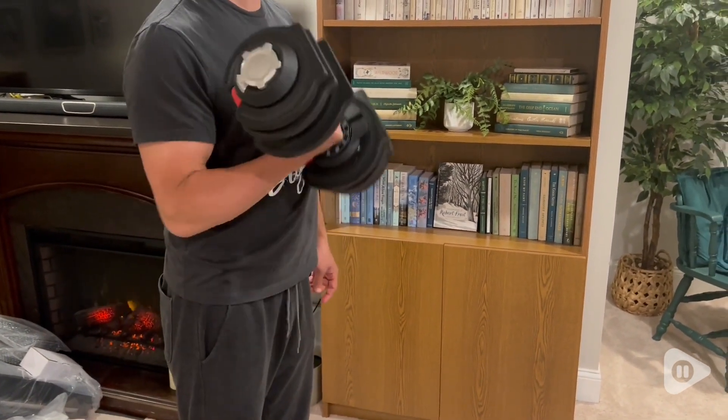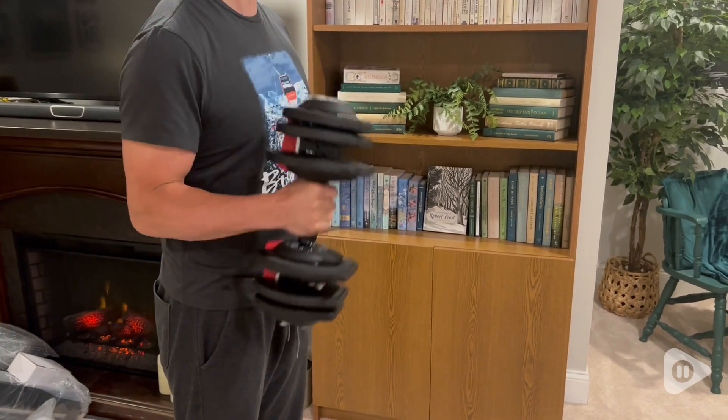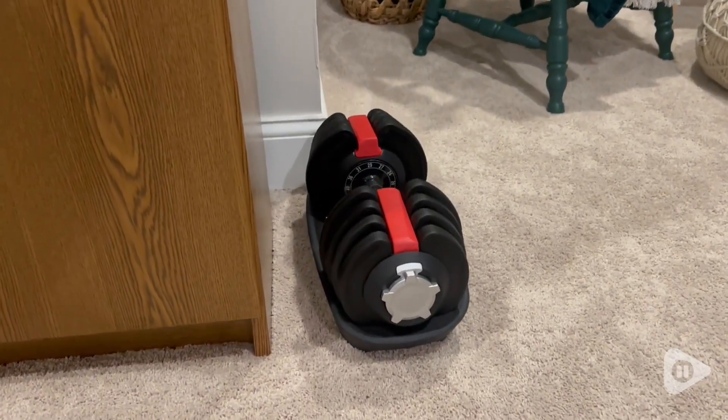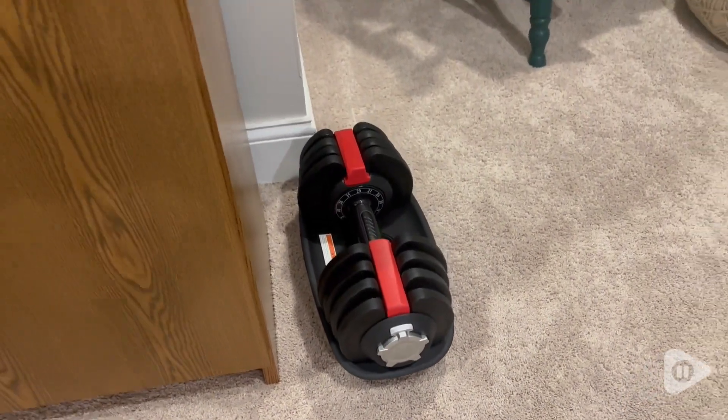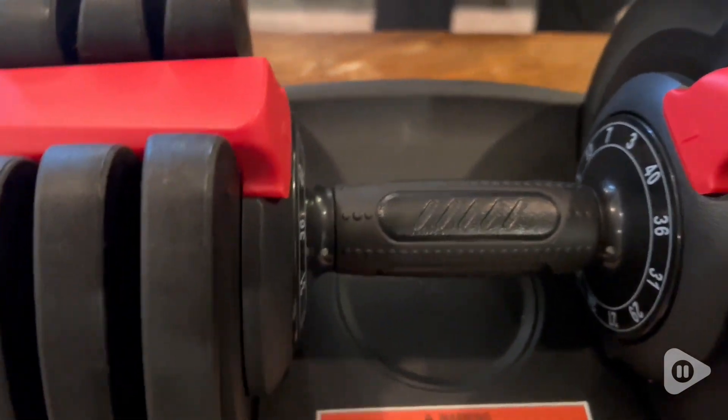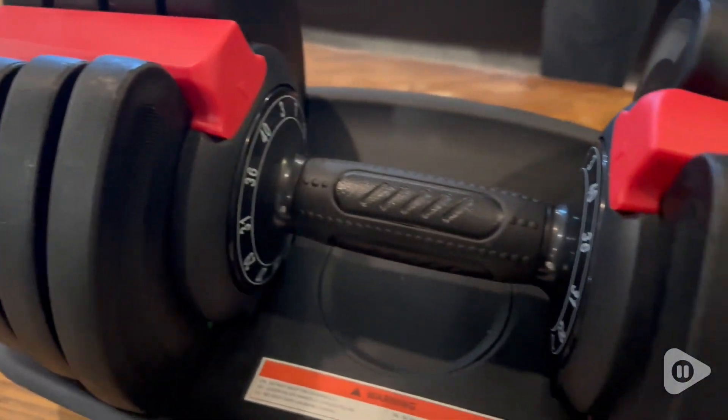My husband goes to the gym regularly, but this is a really great item to have for in-between workouts or whenever you need to use it. It is a great size — you can put it anywhere. It's very compact and so easy to use. It's very stable when you make your adjustments.